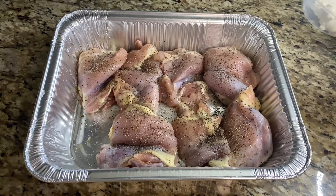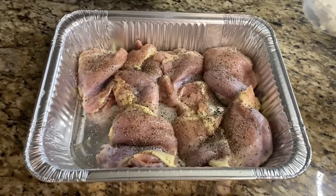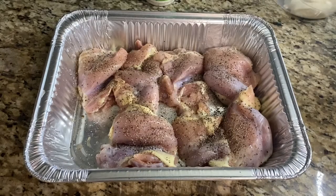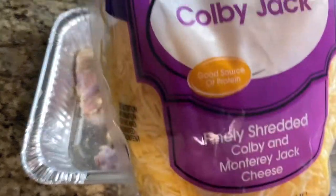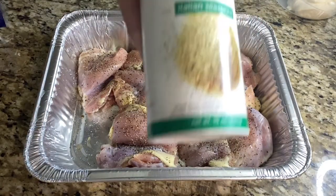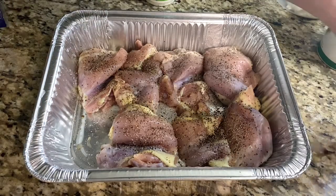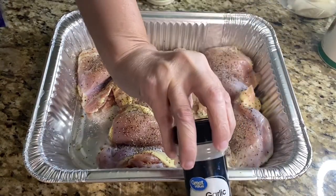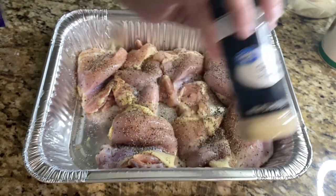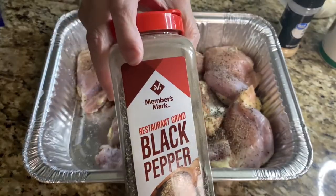That's some ranch seasoning that I'm going to be using — about a half a cup. And some mayonnaise, Colby Jack cheese (you can use any cheese that you want), panko breadcrumbs, garlic powder, and black pepper.